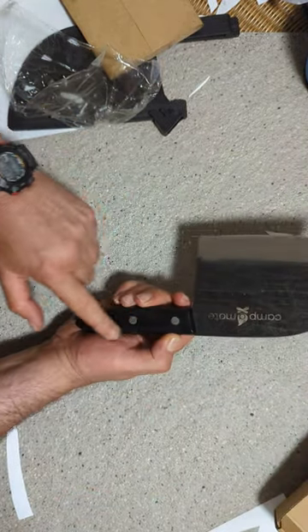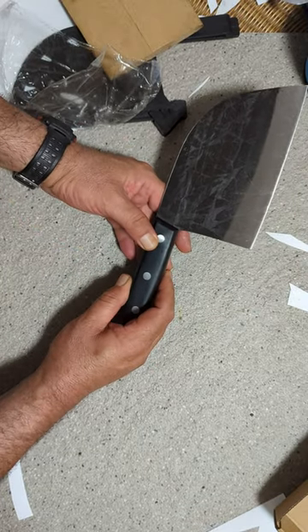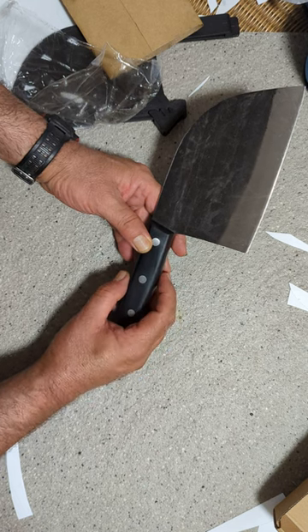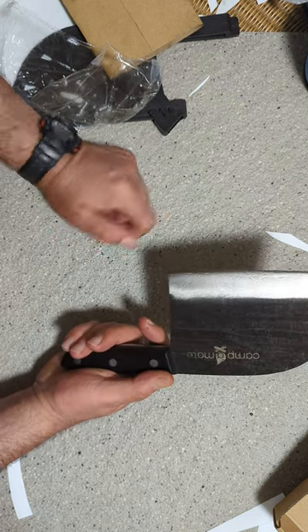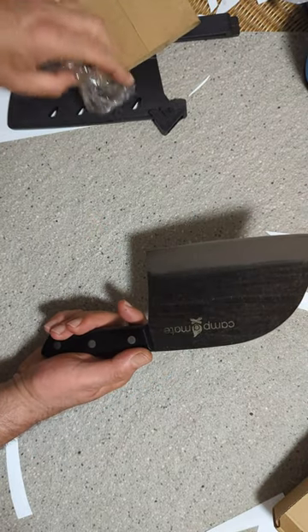The handle is made out of packer wood, which all Japanese high-end knives are made with the same packer wood. It's razor sharp — I'll show how sharp in a minute.